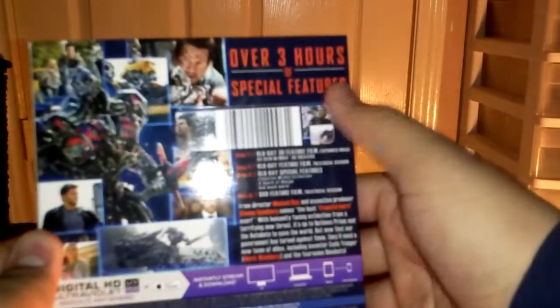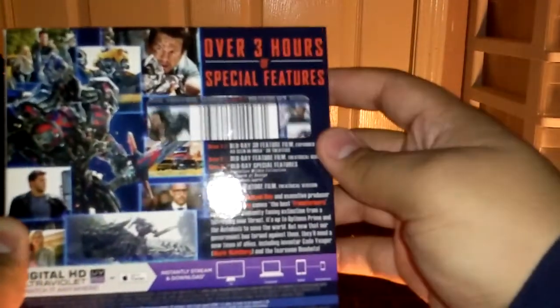Here's the back. It gives some really cool artwork right here, and it says it comes with over three hours of special features, so that's pretty cool. I probably won't watch them, at least not right now, but I'll probably see them in the near future.